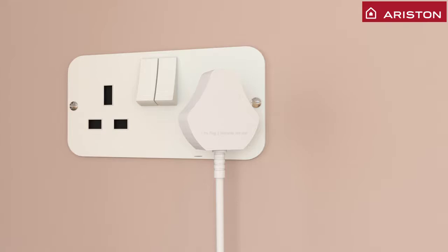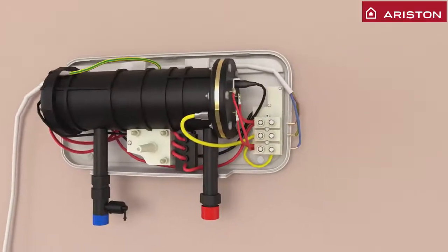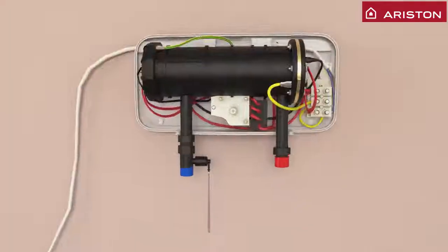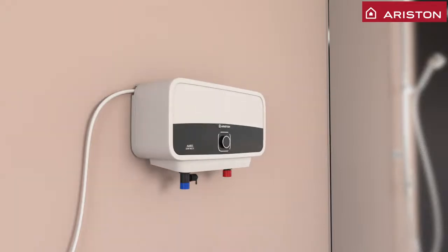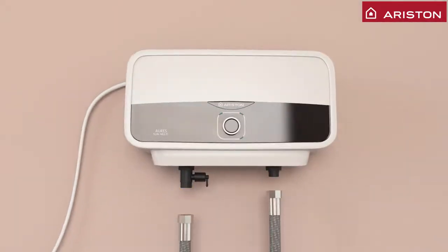Do not insert the plug into sockets. Connect the wire to the terminal. Connect the safety valve with the drain pipe. Do not use additional safety valves. Ensure water pipes are correctly connected.